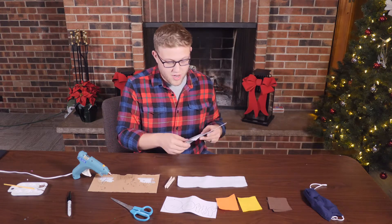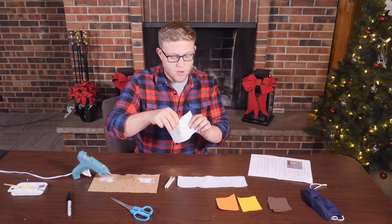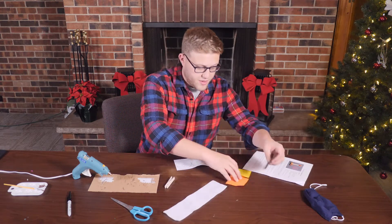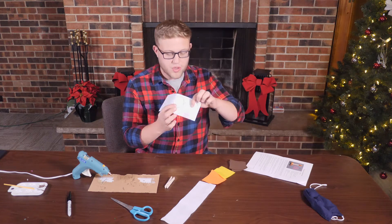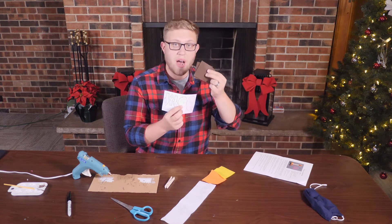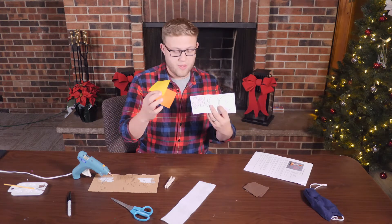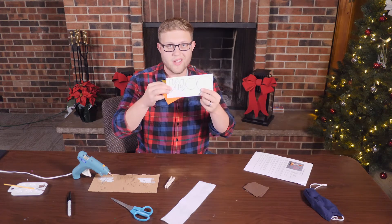So let's get started. We're going to cut using this template here, and we're going to cut the felt to this design. The two circles are for the brown felt for the base of the candle, and these are for the flame, and they're going to go with these. So we are going to cut these out now.